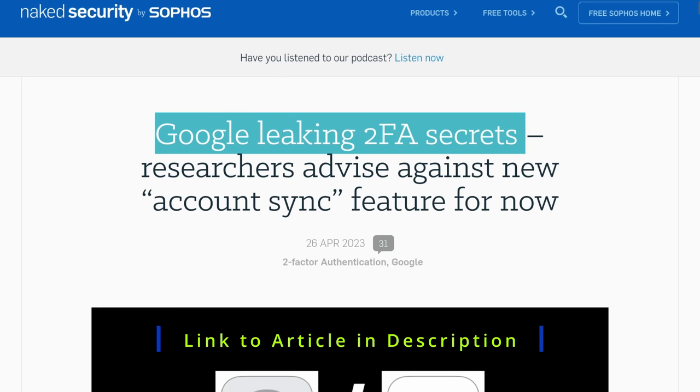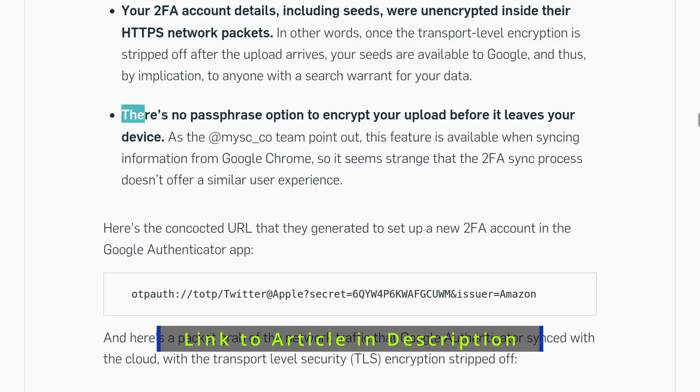Google Authenticator is a really popular way to store TOTP on your phone, except I don't use Google Authenticator because it didn't have a way to back up. But then Google Authenticator updated and finally, finally had backups — except it didn't take long for security researchers to look at it and ask: where's the encrypted vault?